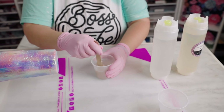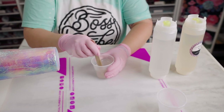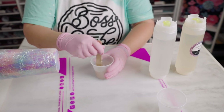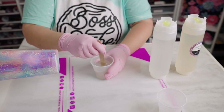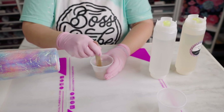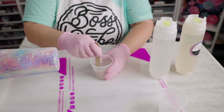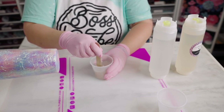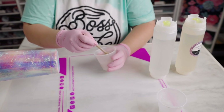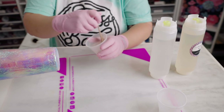Some people worry about bubbles, but Misty gave me a great tip — it doesn't really matter how many bubbles you have while you stir. You just want a clear, not cloudy, epoxy mixture when you're finished. So mix it up until it's clear, making sure to get the sides and the bottom.